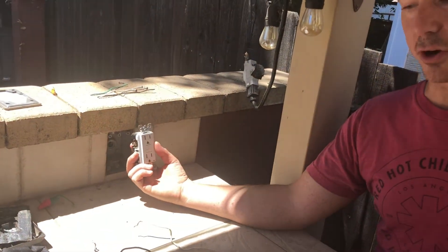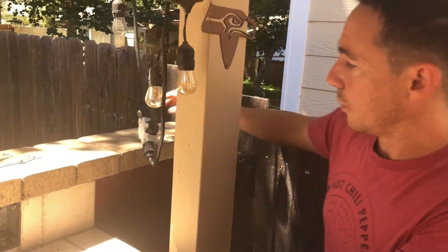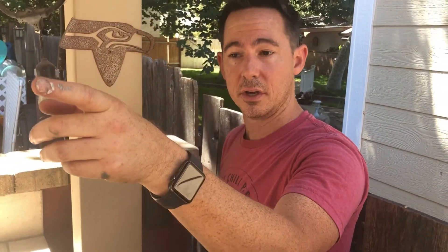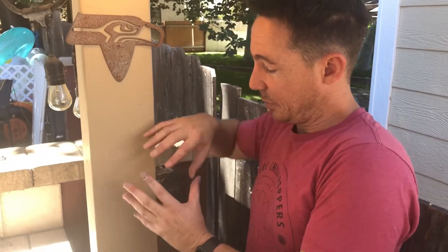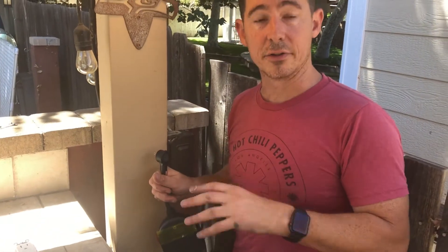We've removed the old GFCI and pulled all the wiring out to do a direct hard-line connection in the box. The backside of this now makes all the wiring live through the big heavy conduit to the switch, which is on a three-way to the inside of the house. Everything works now. The next step is removing this piece and putting in a new GFCI where the smart switch will plug in for Alexa and app control.